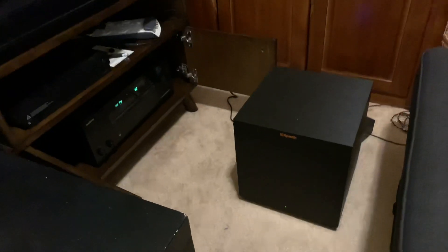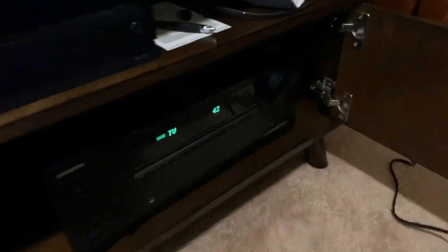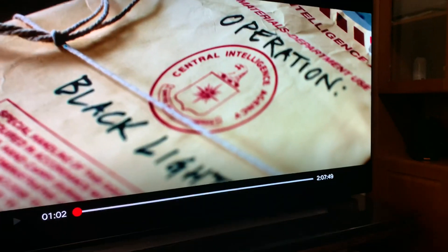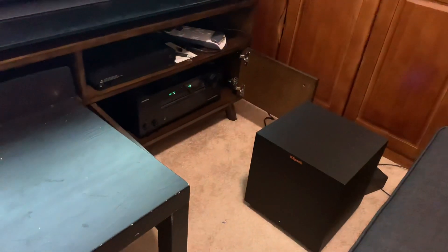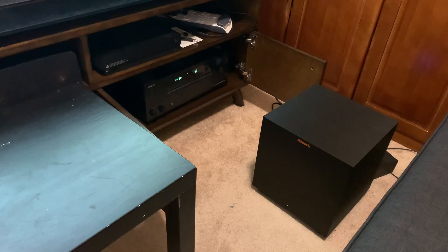So I received it and set it up. The home theater receiver I was using was the Onkyo NR676, sitting in my cabinet. I connected all the speaker wires for the 5.1 setup, and everything else seems to be working great — except for the Klipsch wireless subwoofer.